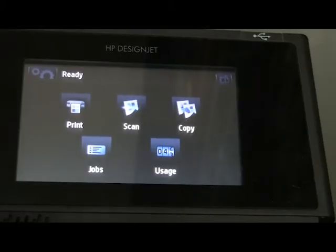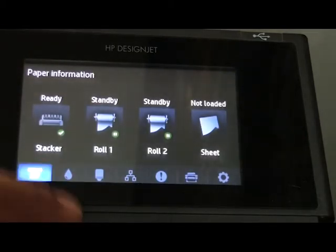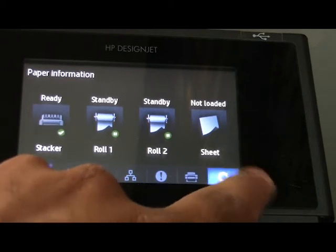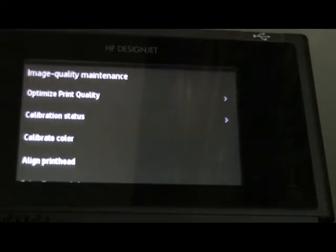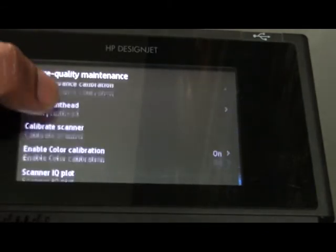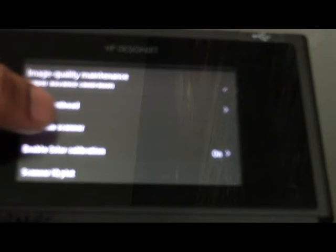For scanner calibration, you have to press the gear button. Inside, select the settings button, which is also a single gear. Then scroll down and go to Image Quality Maintenance. In Quality Maintenance, scroll down and you will find 'Calibrate Scanner'.